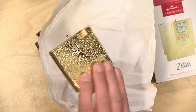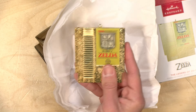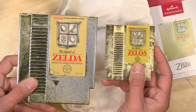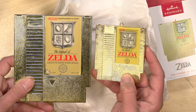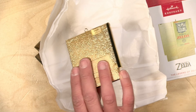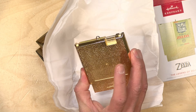It looks like I do need to polish it up a little bit — it's got what looks like some condensation that may have built up on it at one point because it is cold and metal. But otherwise it looks pretty good, and I do have the original cartridge here next to it, and as you can see, it largely replicates the look of the original, but of course is much smaller.